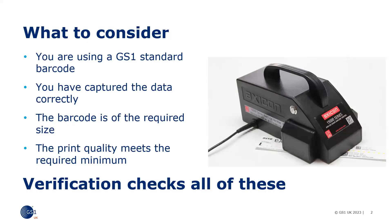Using verification equipment checks all of these. Scanning the barcode with a smart device can help you check for the barcode type and data structure, but not the size and print quality. Verification does not check the human readable interpretation.